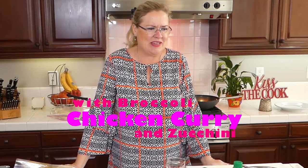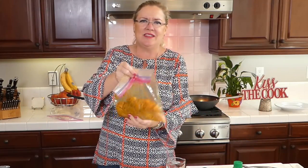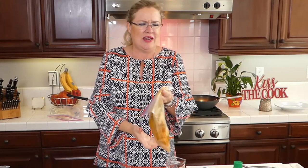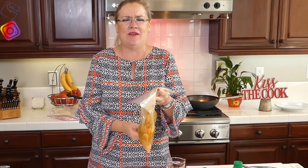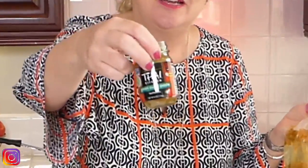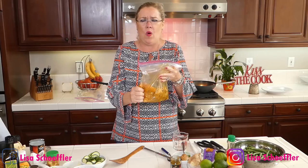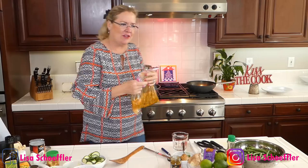Today we're gonna make our own takeout with our yummy chicken curry and spicy green beans. I've already started the chicken — this is about a pound and a half of chicken breasts cut into one-inch cubes. I have a tablespoon of turmeric, a tablespoon or so of green curry paste, a little salt, and a little olive oil. It's been marinating for a few minutes and I've got the pan on.